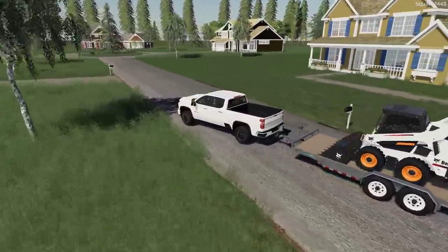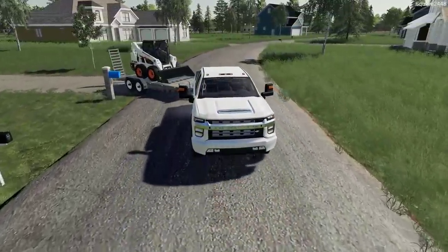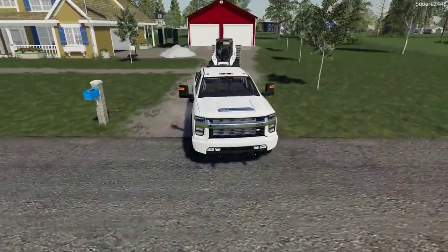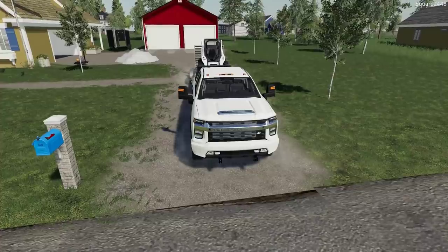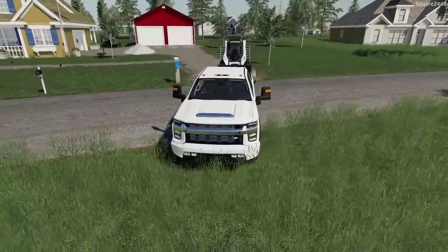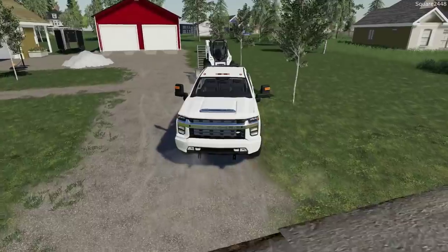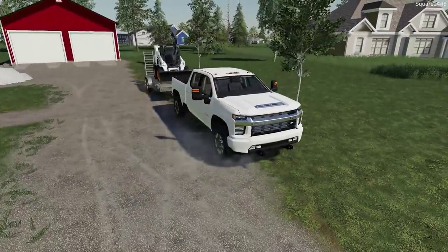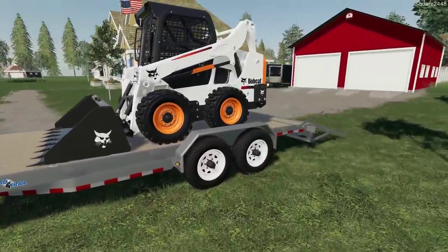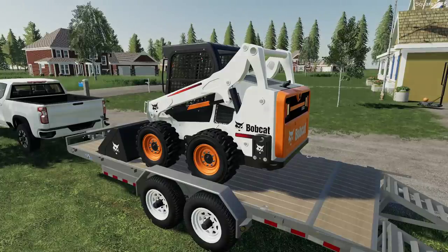I paid just around twenty dollars a ton for the gravel and I believe it was a $45 delivery fee, so it's not too much. Definitely having a trailer port will really help us out — there's just so much wear and tear on the trailer and I really want it to be kept out of the weather. We'll park the trailer here on the grass. I don't think we'll disconnect the trailer for a few weeks, but we do have a few other projects to do with it — that's why we have it for two weeks.